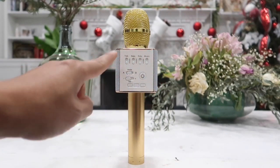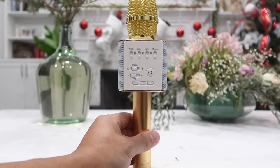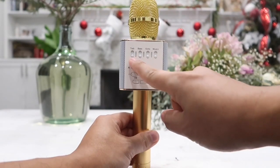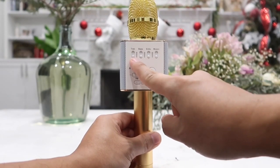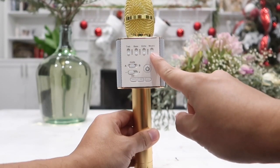On the front of the microphone we have all the different settings and controls. Starting at the top left we have the treble control, the bass control, echo control, and the music volume control.